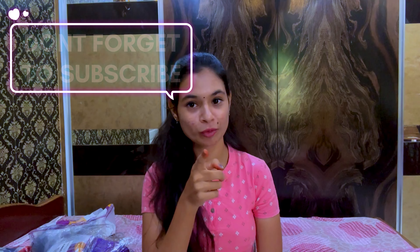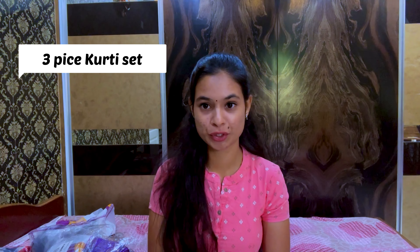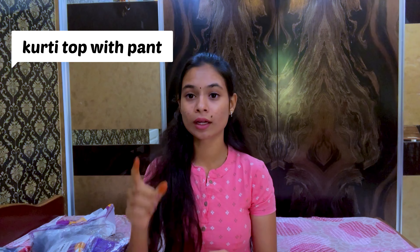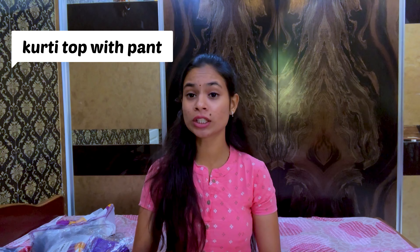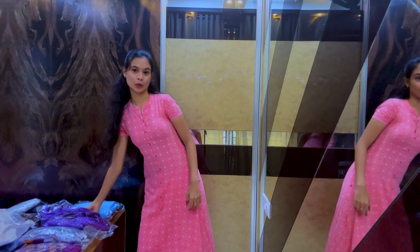This video I will show you in two parts. Don't forget to subscribe to my channel. First we will show the sets of three piece, followed by a pair top with pants, followed by only a pair top. It's my favorite dress here — let's go.